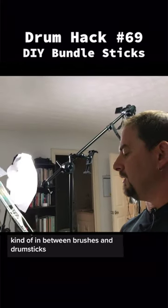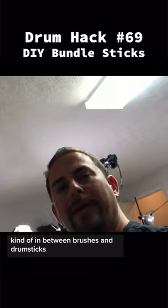These are Vic Firth Steve Smith Tallywands. They're like the bundle sticks — kind of in between brushes and drumsticks.